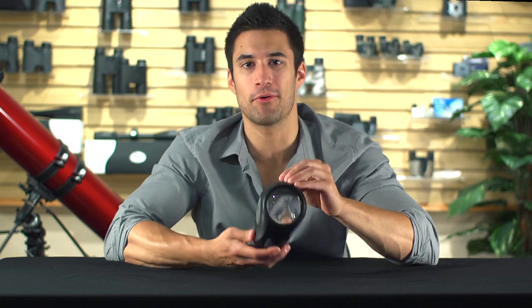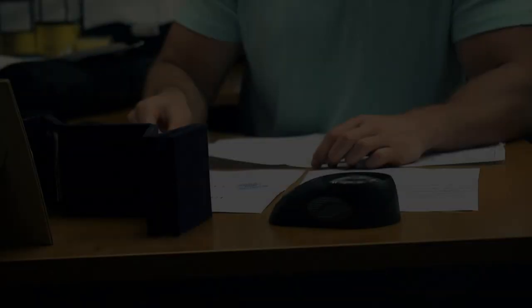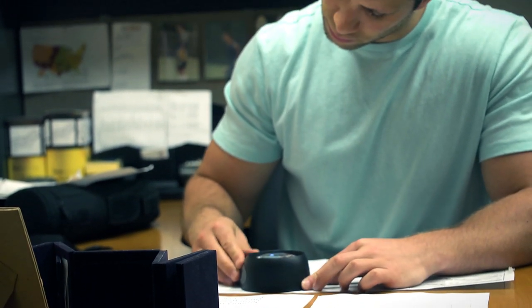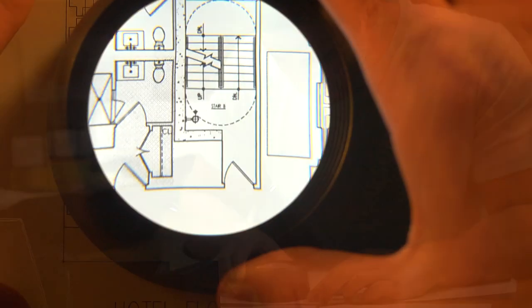Hey, what's up guys, this is Doug from Carson Optical. Today I'm going to go over a brand new magnifier of ours called the LumiLoop Ultra. This LED lighted 5-power tabletop loop was designed to make reading fine print and seeing sharp details as easy as possible.